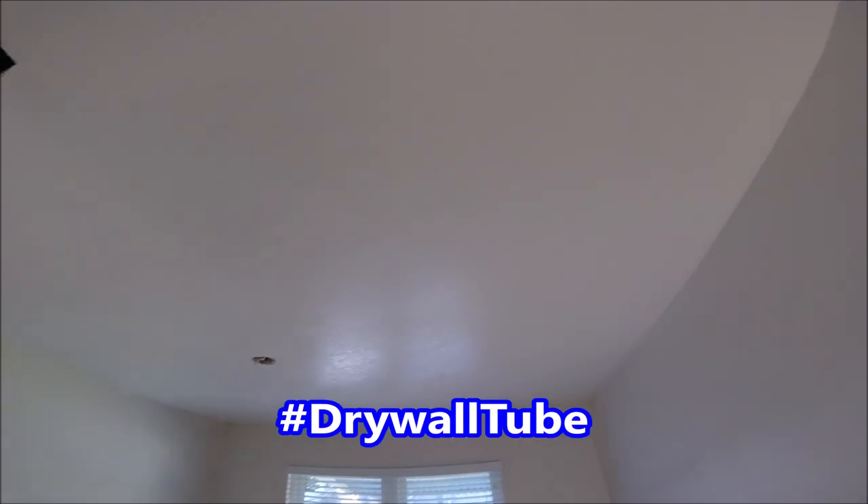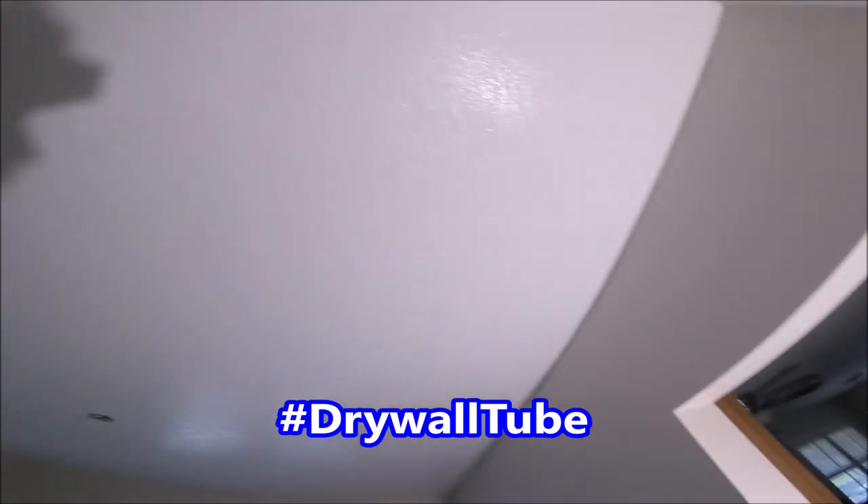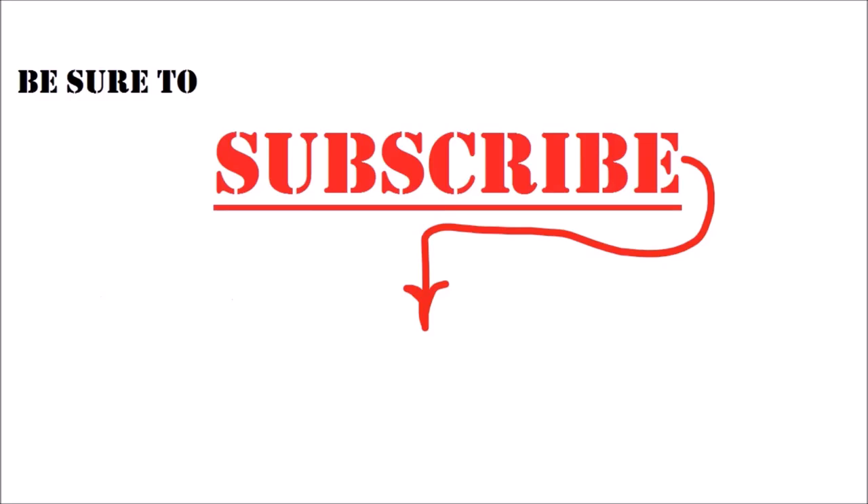If you watch this whole video, leave a hashtag drywall tube in the comments — that way I know who's watching. If you want to step up your drywall, texturing, or painting game, be sure to hit the subscribe button. If you've got a friend that's a contractor or DIYer, be sure to share this video with them on Facebook or Twitter. Thanks so much for watching. There's more of my most popular video links down below in the description.